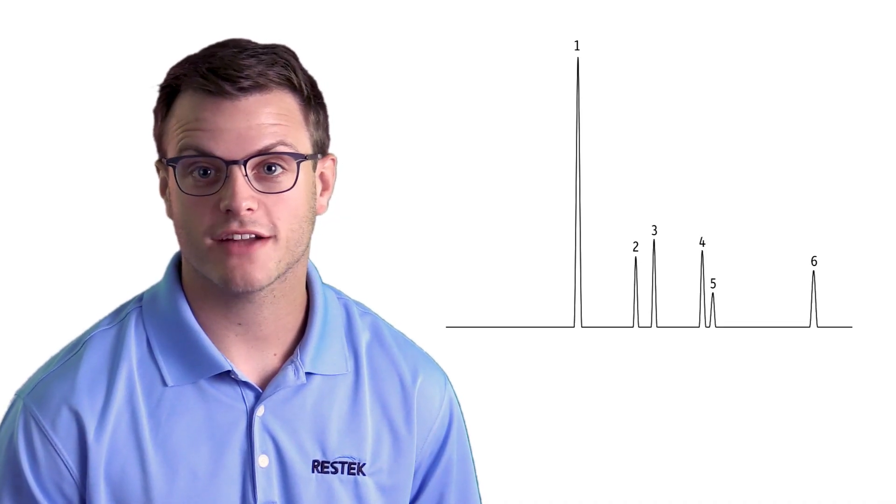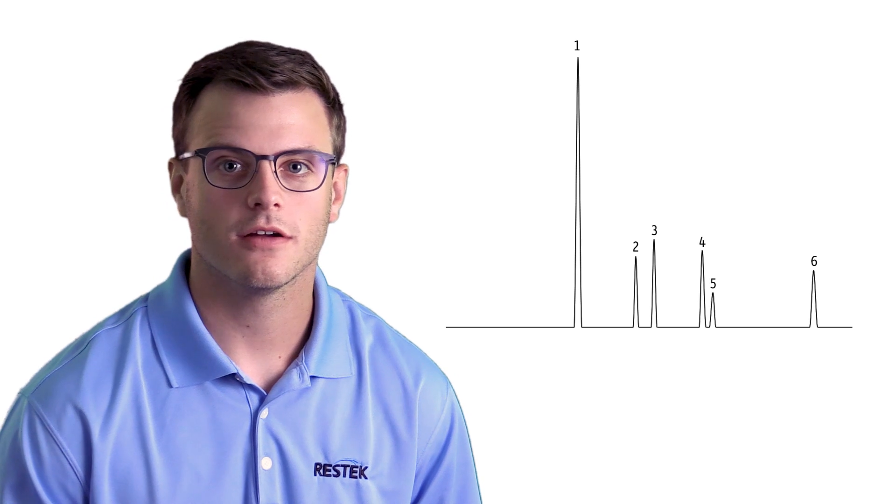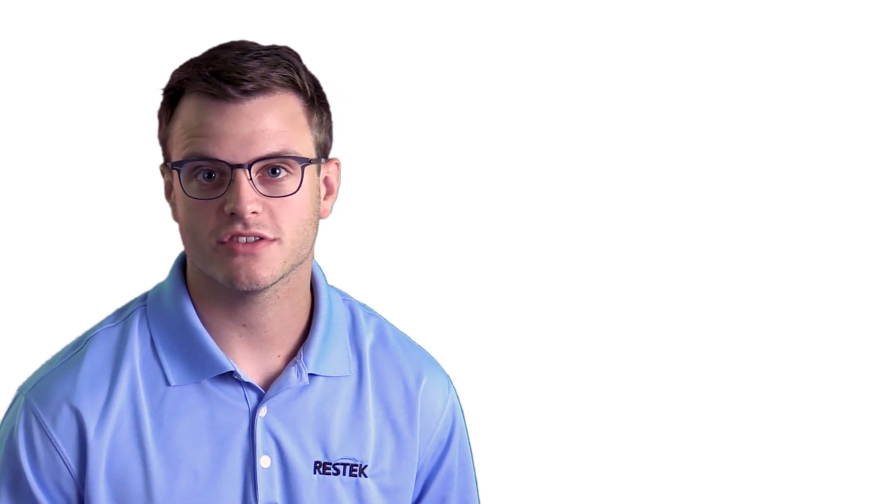Our chromatography should be back to normal or looking much better. To prevent unwanted instrument downtime before a major problem occurs, I like to put my instruments on a preventative maintenance schedule. Once you understand the sample matrix you are working with, plan ahead by setting a routine schedule for changing your inlet supplies. Keeping your inlet clean and happy will prevent frustration and give you more time for analyzing samples.